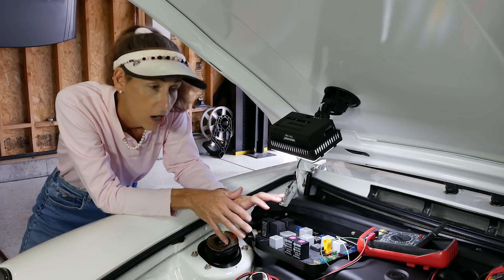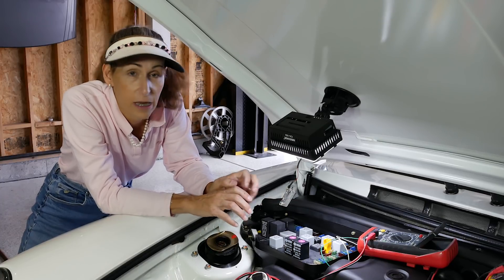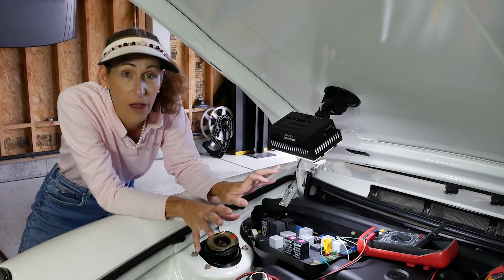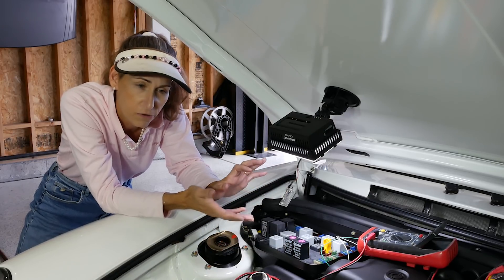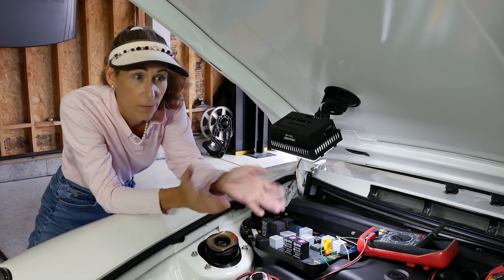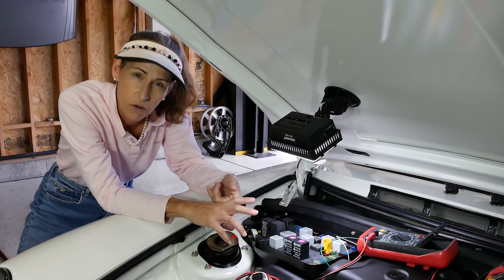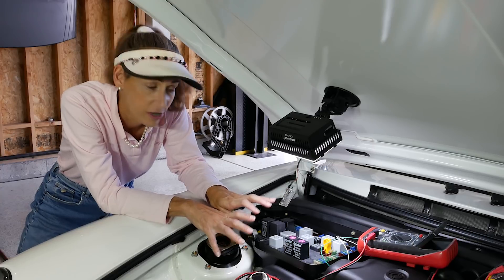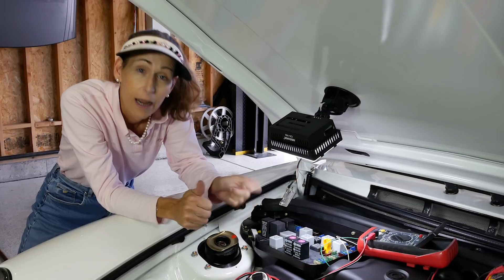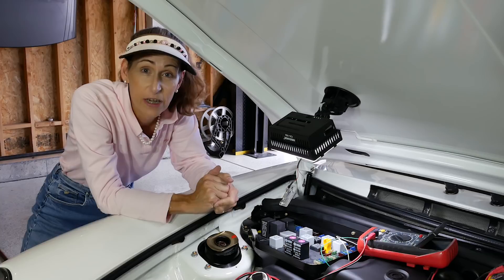On older cars, when you turn them off they're pretty much off. The 356, for example - when you shut that thing off there's no draw on the battery whatsoever. As cars progressed through the years up until about 1996, at the switchover from OBD1 to OBD2, even the computers sort of shut down in these older cars. So you can pull the negative battery terminal, put an ammeter on it, and start pulling fuses and wait for your ammeter to change. That's one way to do it.